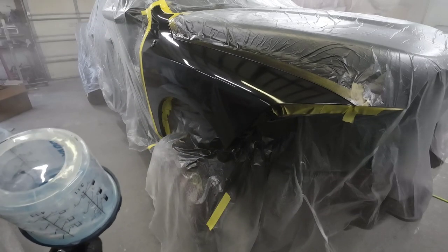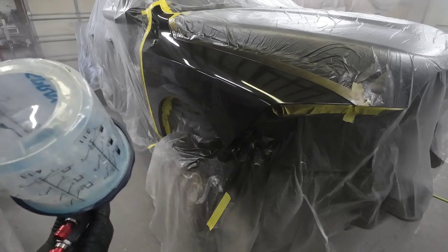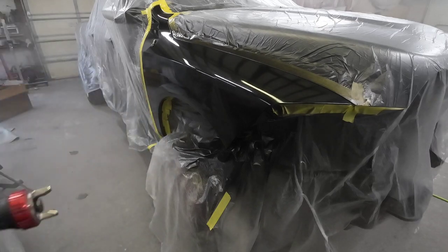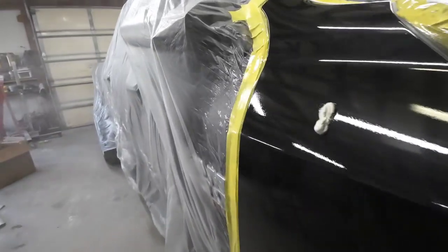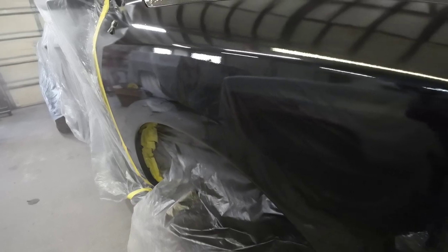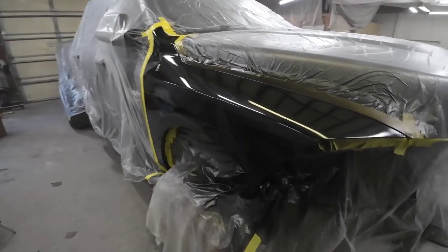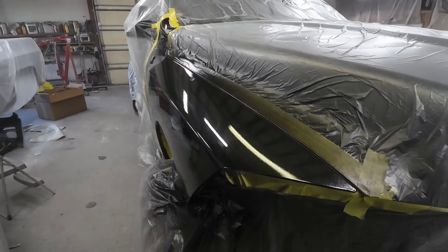That is our first coat — put it on a little dry because I don't want any reaction since this is covered in so much silicone. Even though we washed it about six times, I don't want any fish eyes. We'll let this flash off and then hit it a little heavier on our second coat. It's a little dry around the edge — I didn't quite pull the trigger all the way. We'll see how it looks after the second coat, and if necessary we can put on a third coat, but I don't think it'll be necessary. For the second coat I'm probably going to pull the trigger about halfway.